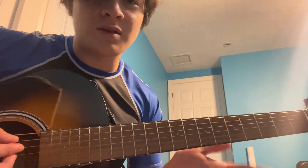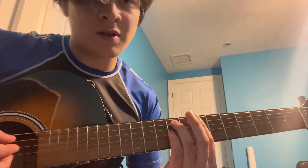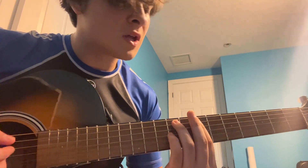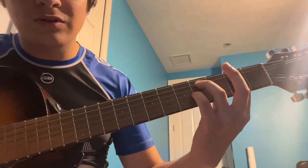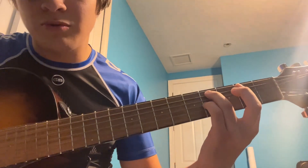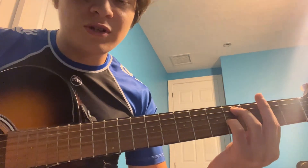And that's gonna be your picking pattern most of the time. We're gonna slide the same handshake all the way down to the 2nd fret, so our ring finger is on fret 4. We're gonna do the same picking pattern.